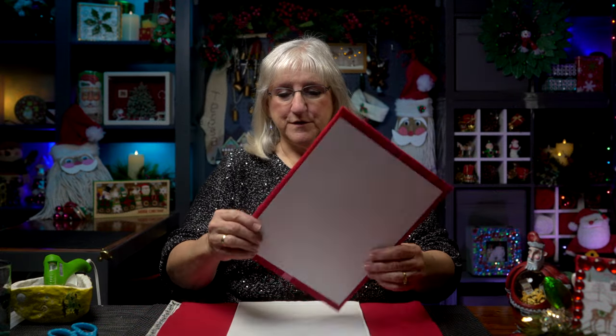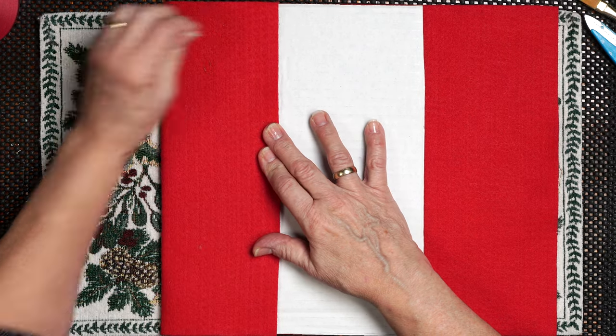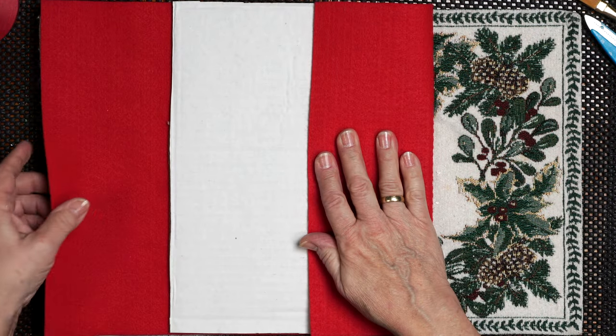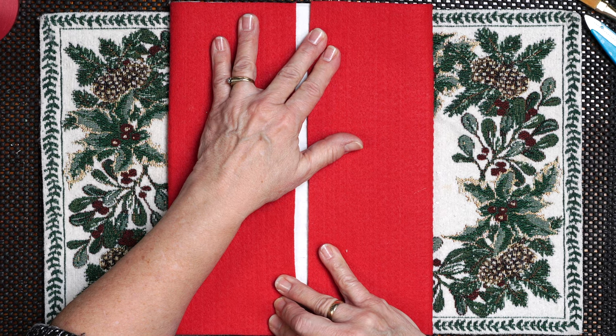Our next step in creating our keepsake book is to take some board and cover it with felt, decorate a little bit with some ribbon, and add a piece of card stock on the inside. I took a piece of cardboard and measured it to the size of the felt that I had. I'm going to pull in the felt on either side of this board and try to even it out so there's an even gap.